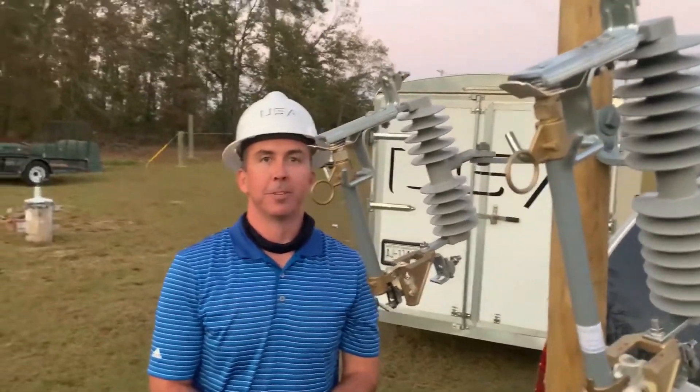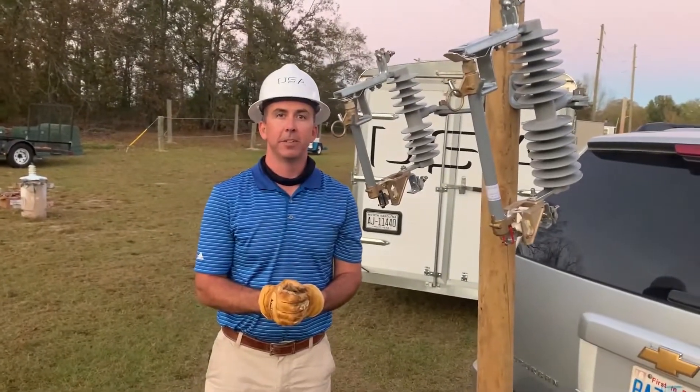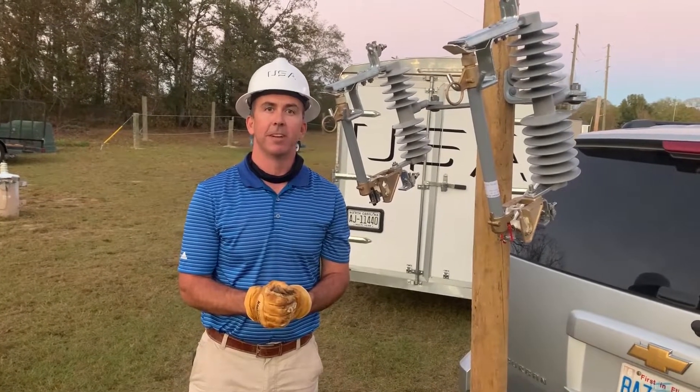I'm Mike Pridmore. We represent Powerline Hardware. Contact me or any Utility Service Agency representative if you have any questions. Thanks.